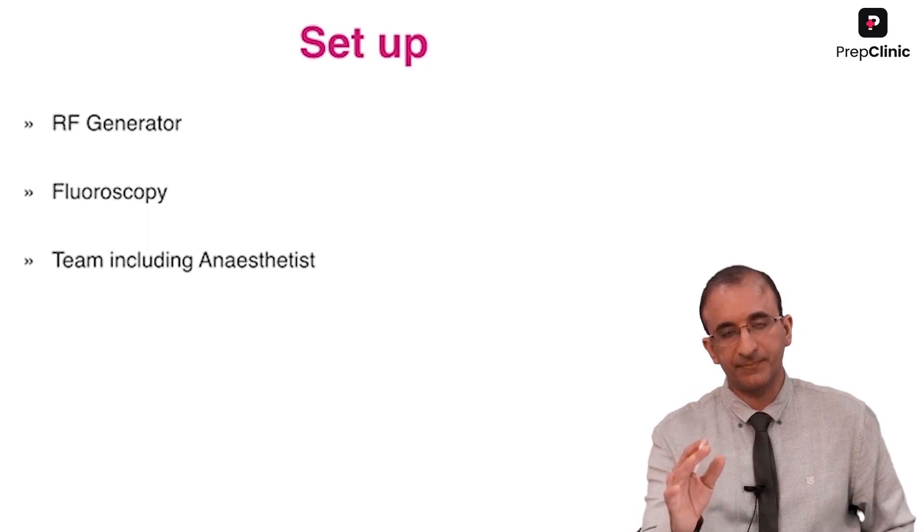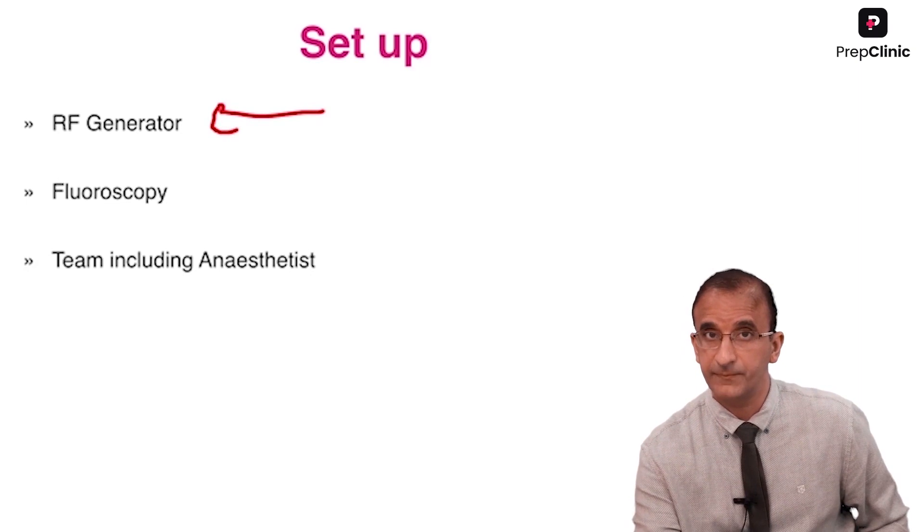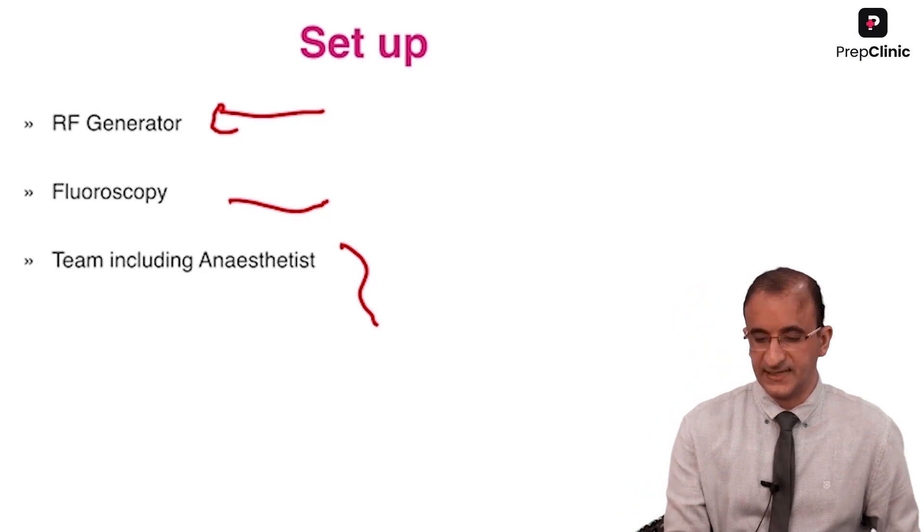So what is the setup that you require? You require an RF generator, you need SIAM in the theater, and then you need a team including an anesthetist.